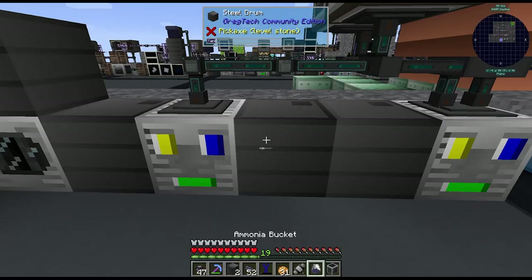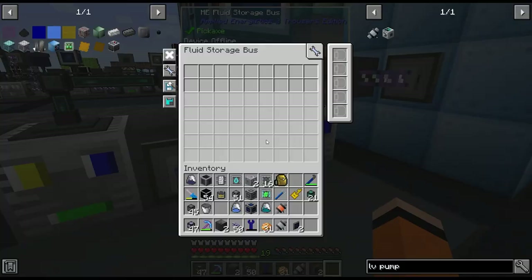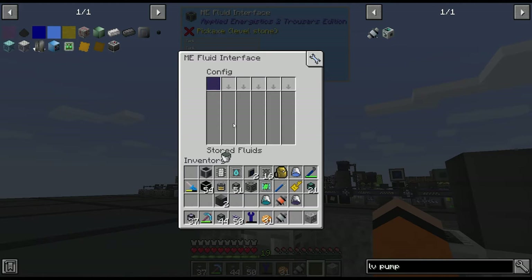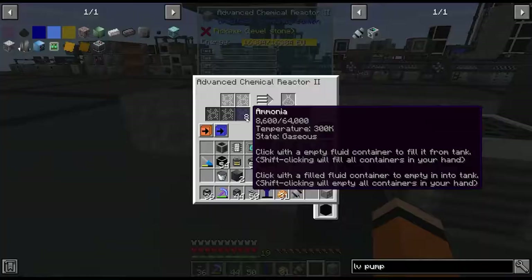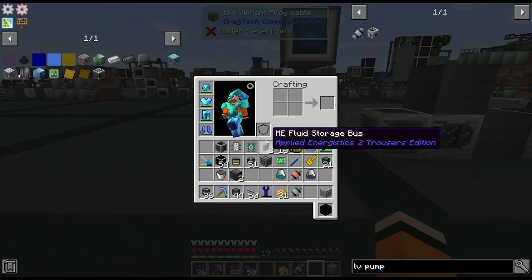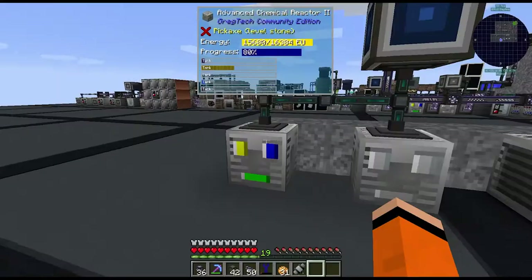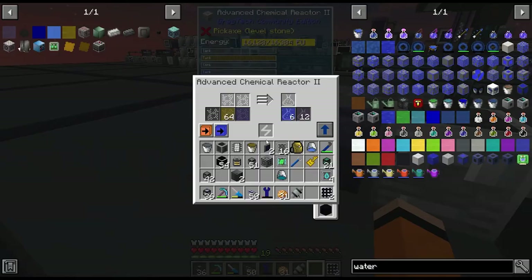Next, we put fluid storage buses on here partitioned for ammonia and methanol. Then we have another chemical reactor supplied with ammonia and our hypochlorous acid from over there — just need to hook it up and set the inserts. This gives us chloramine. We also need to combine ammonia with methanol in another chemical reactor, which gives us dimethylamine. Both of these outputs produce a water byproduct, so we trash those with a fluid trash can with LV pumps exporting the water.